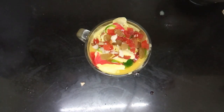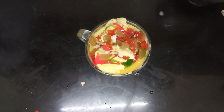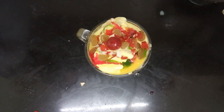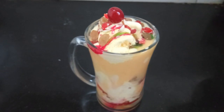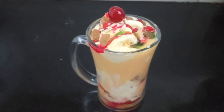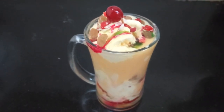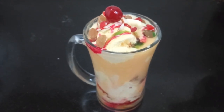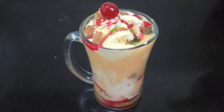Mango Mastani is ready. You can enjoy the taste of Mango Mastani. Let's try it. Thank you.